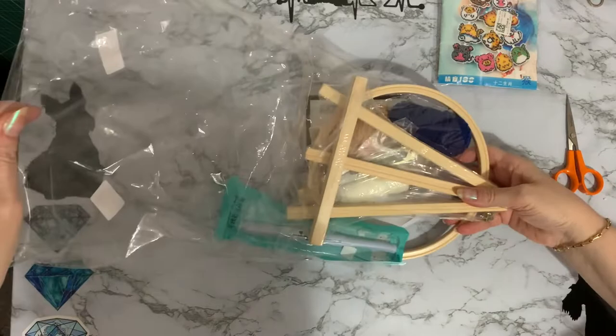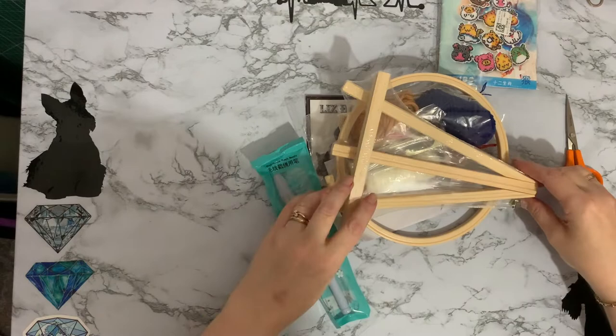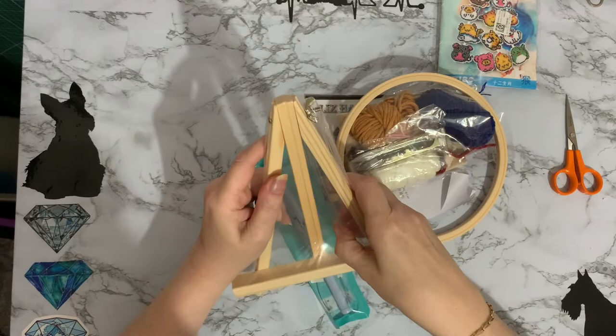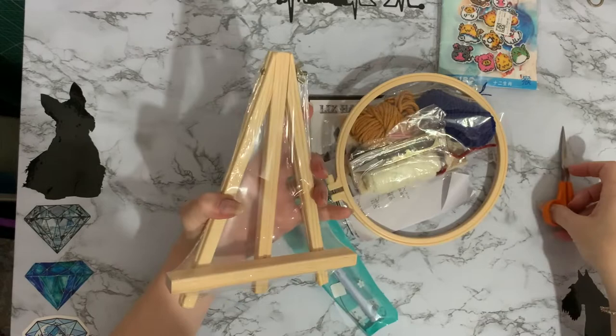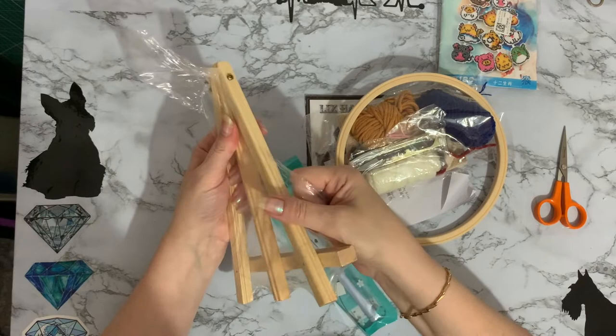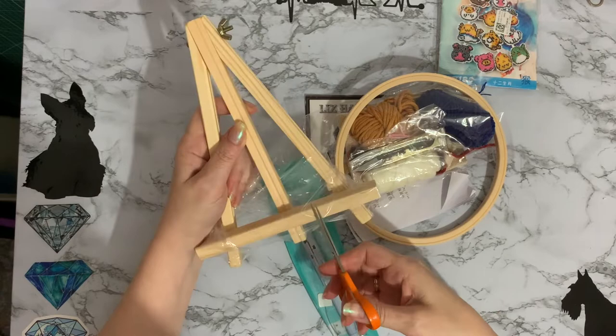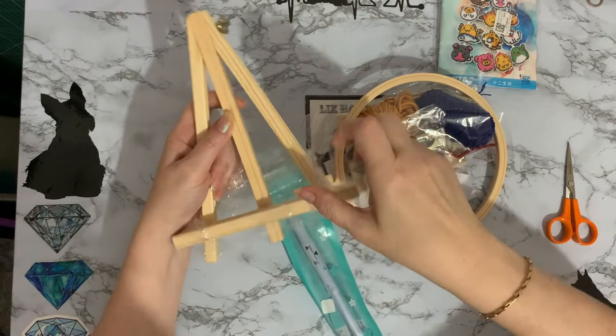Very crinkly bag there. So we have a lovely little easel stand with a brass screw and a turn. Let me get this out and have a look. If it's the same thing that I'm thinking of, it's years since I did a punch needle. There was a company that brought them out, possibly called punch needle — I honestly can't remember. But it must be 25, 30 years ago since I last had a go at doing this.